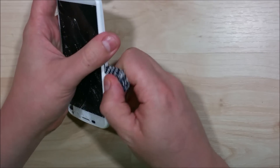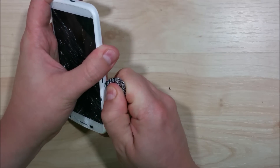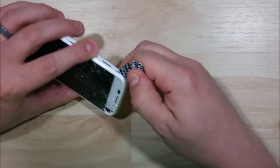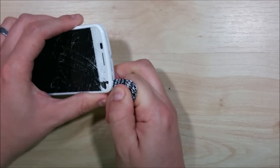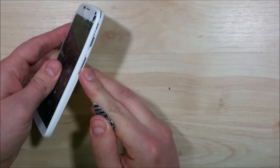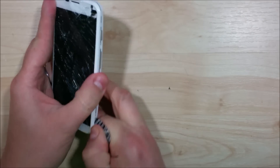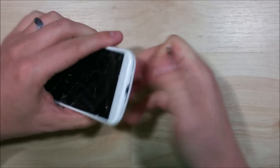Take a guitar pick and start working your way around the screen. There are little connections that hold the backing onto the device — as you slide the guitar pick in, it'll basically pop these little connectors off. You want to be careful around the headphone jack, the buttons, and the SIM slot, as those are spots where the screen can crack. There's a connection point right in between the two buttons — the power and the volume — which is a tricky spot.